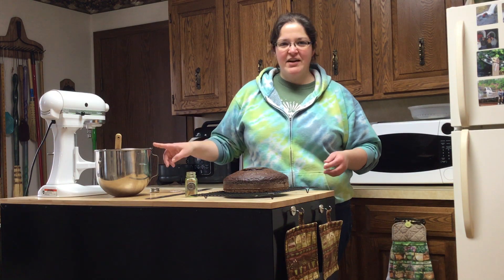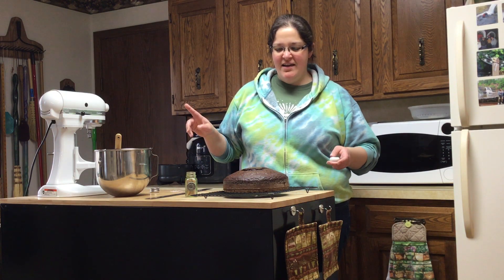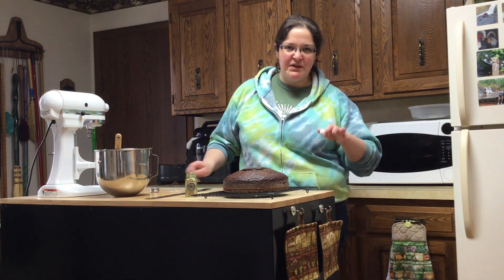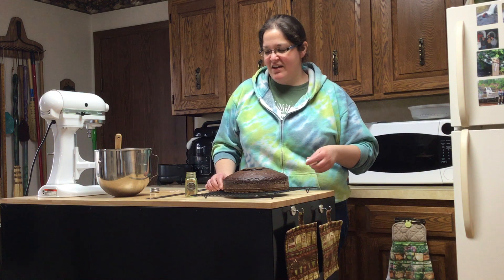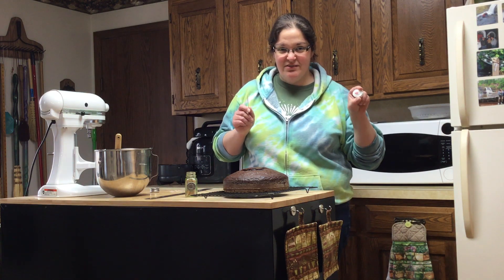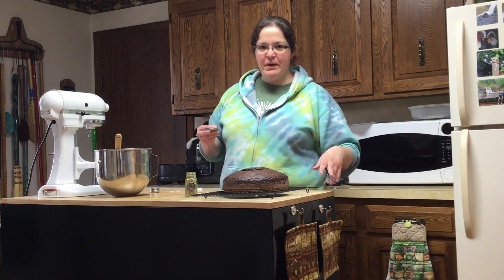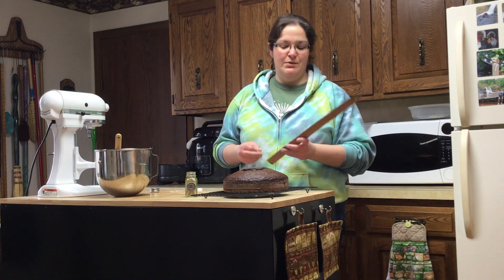I got the frosting made up and now I'm going to cut the cake. I saw on Facebook one of those quick tips, so I'm going to try the one with the toothpicks and the dental floss. I'm just going to put in several toothpicks and then we'll see how it goes.